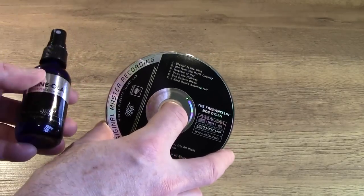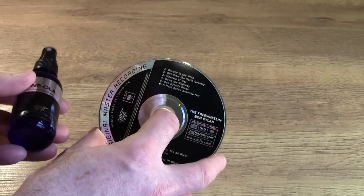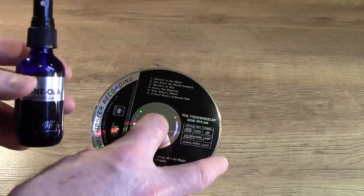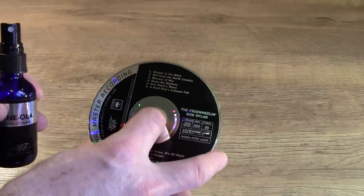Now something like this isn't cheap — the Mobile Fidelity Shinola was about £20. But it's supposed to clean something like 300 CDs, and something like this would last me about two years. So well worth the investment.